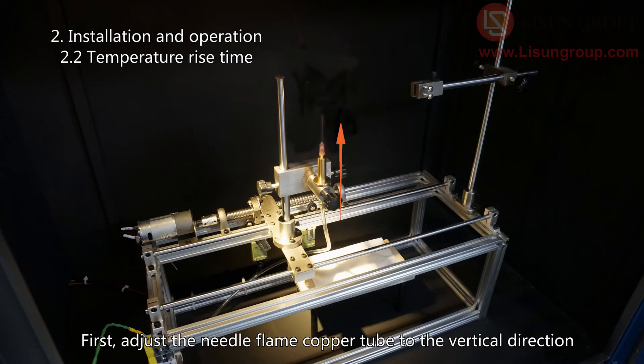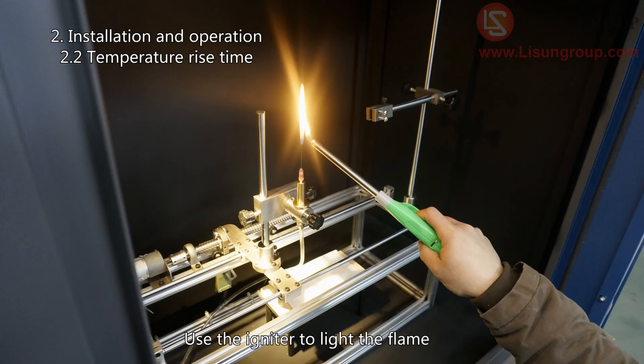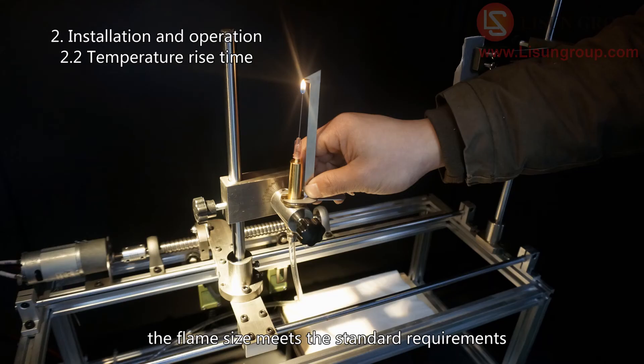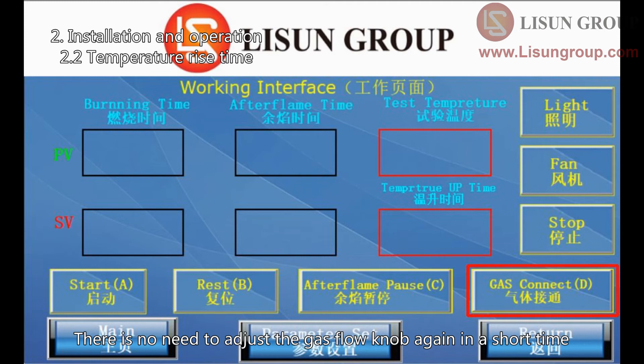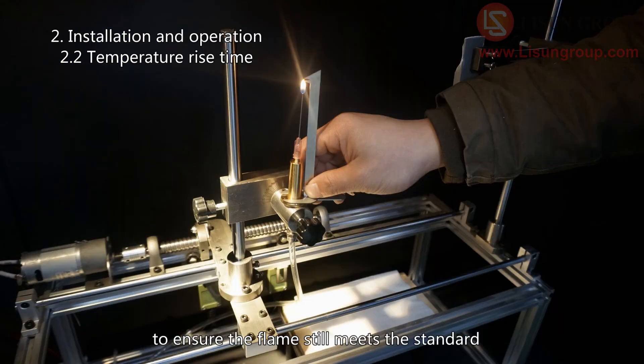First, adjust the needle flame copper tube to the vertical direction. Click gas connect — you will hear the sound of the solenoid valve opening and the gas is connected to the chamber. Use the igniter to light the flame. Adjust the airflow knob and use the gauge to ensure the flame size meets the standard requirements. After the flame is adjusted, click gas connect to stop the gas. There is no need to adjust the gas flow knob again in a short time; after long use, the airflow knob can be fine-tuned to ensure the flame still meets the standard.